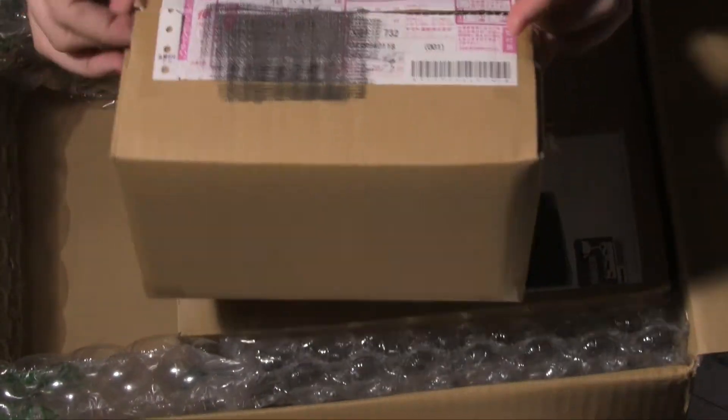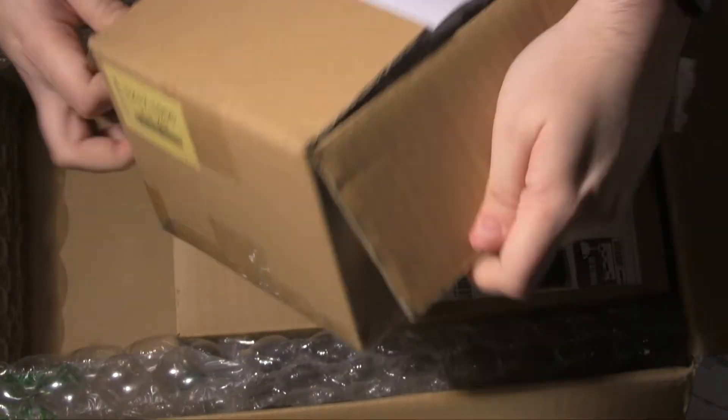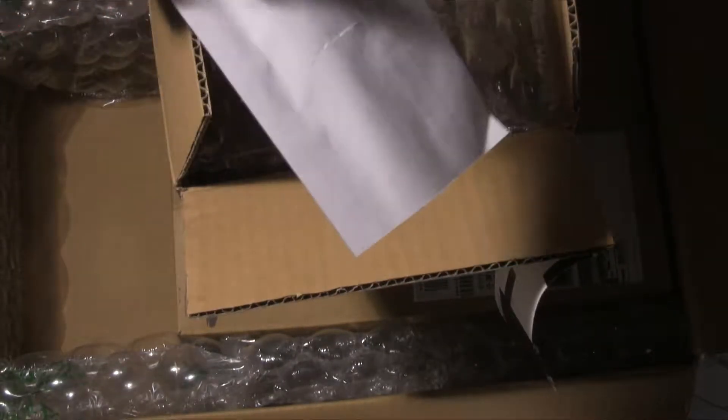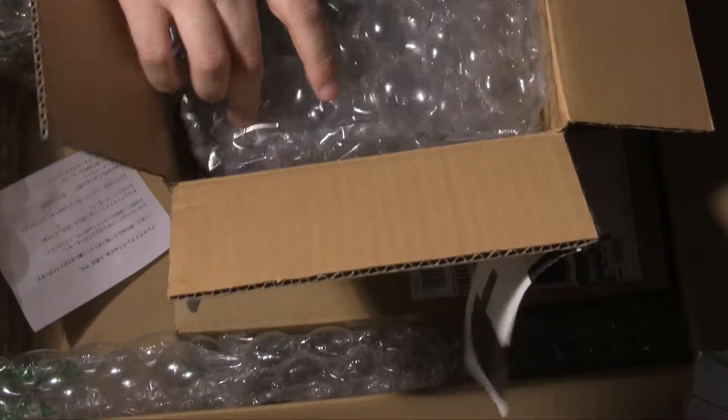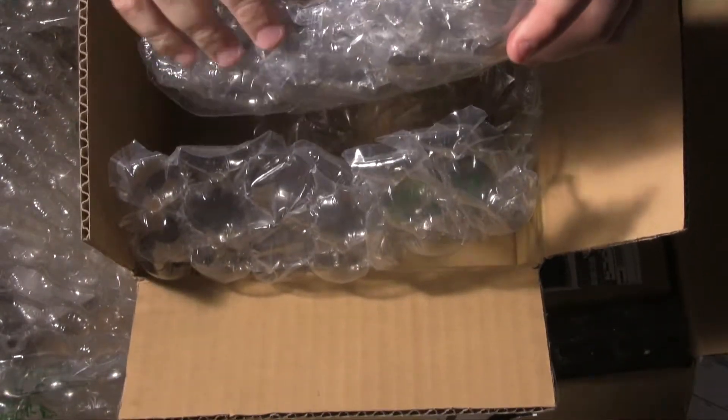Okay, looks like it's just a couple of boxes this time. Again, I've got no recollection. Slightly through there with the knife — I'm sure it's fine. Got some bubble wrap in between. Alright, let's quickly get this open.